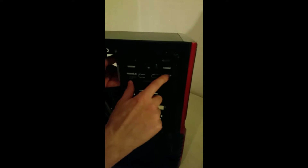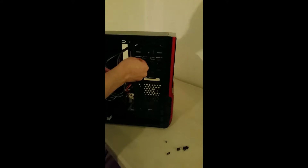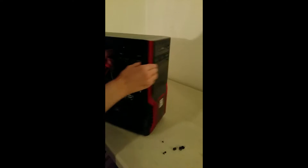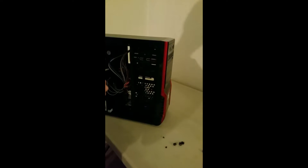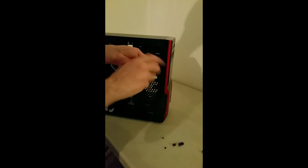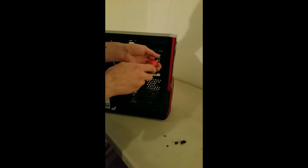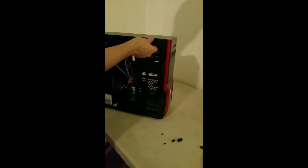You see it moving back and forth, and there's where you insert the screws to mount it. Move in again on the other side.